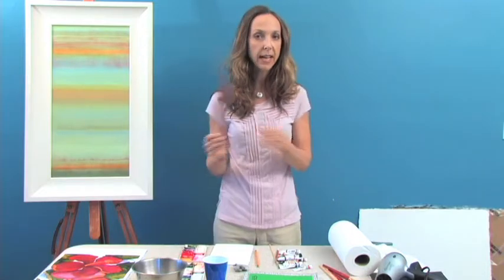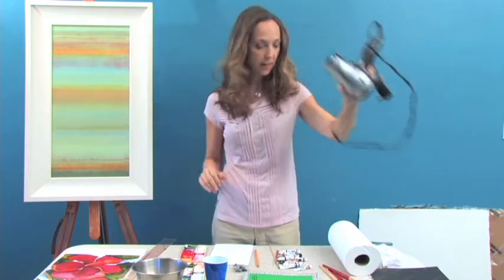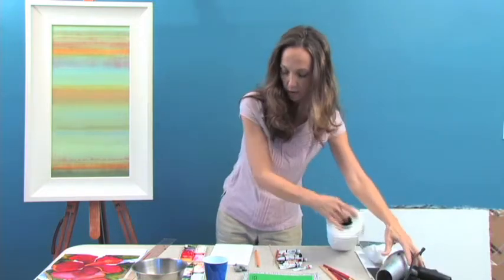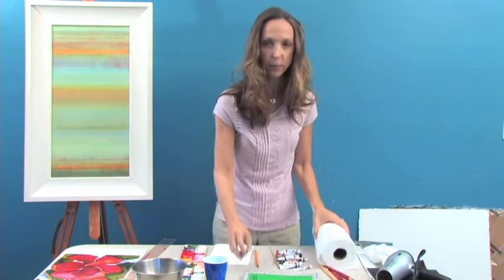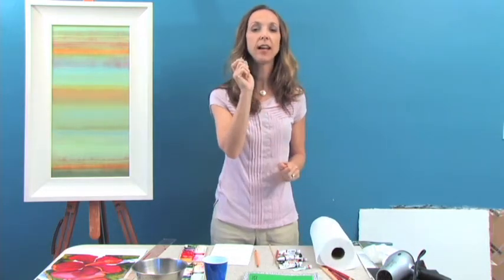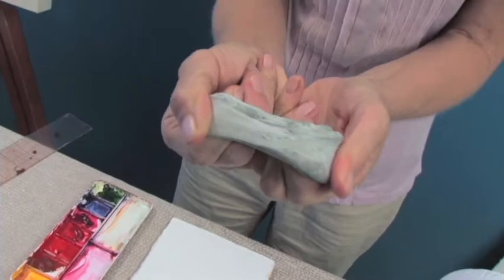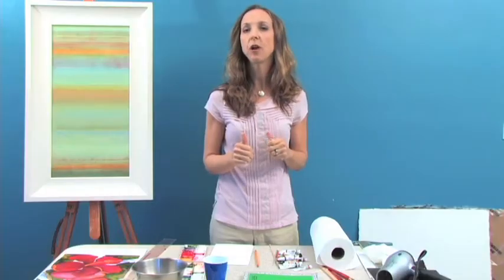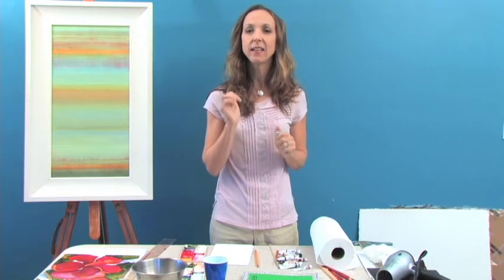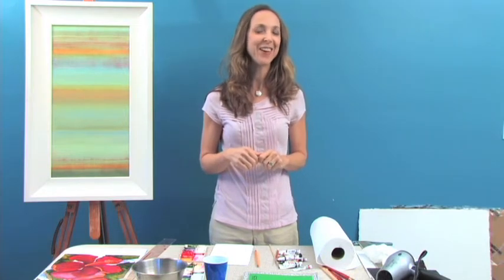You need a straight edge or a ruler. You need a hair dryer, just your basic hair dryer. And you also need paper towels. Last but not least, you need to get a kneaded eraser. Kneaded erasers are different from other erasers — what's nice about them is they don't rip apart the paper as you erase. I really have tried to create an easy, simple supply list for you. Let's get started on painting.